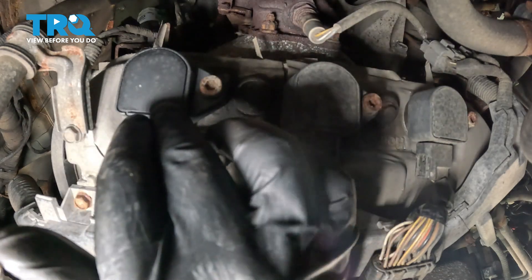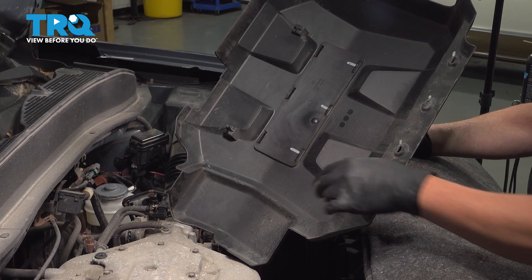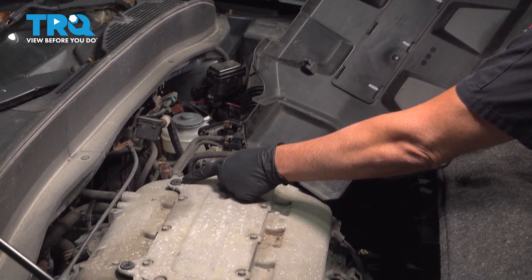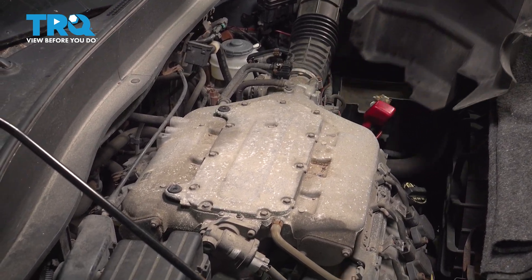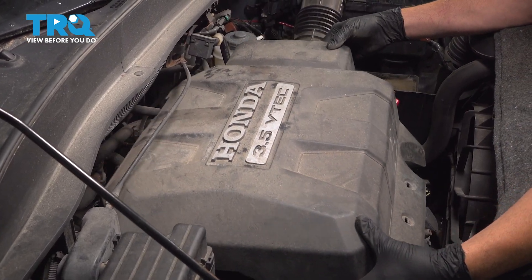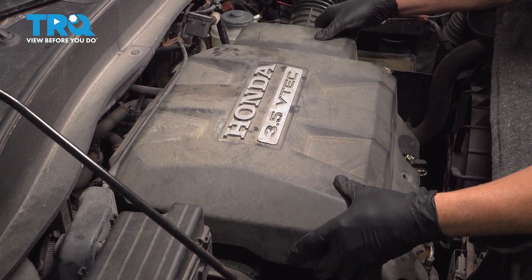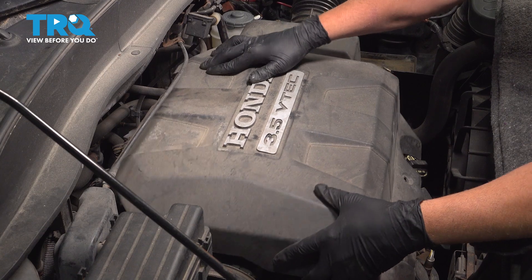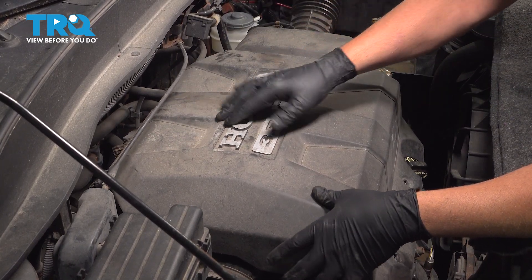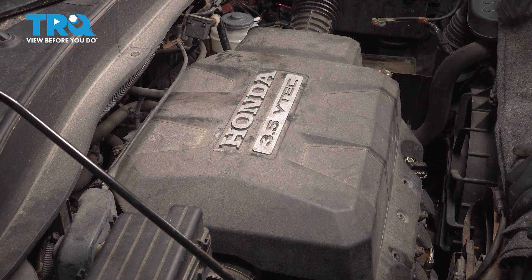Repeat this process for the other two coils and plugs on the back side. The front three are easier to do. When installing the engine cover, make sure the plastic pins line up with the rubber grommets on top of the intake. Push it down into place, then install the retainers on the front side, and you're all set.